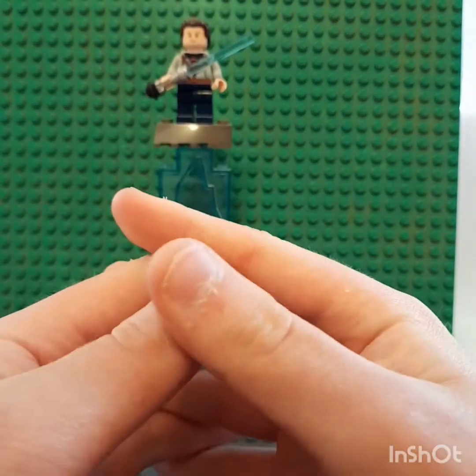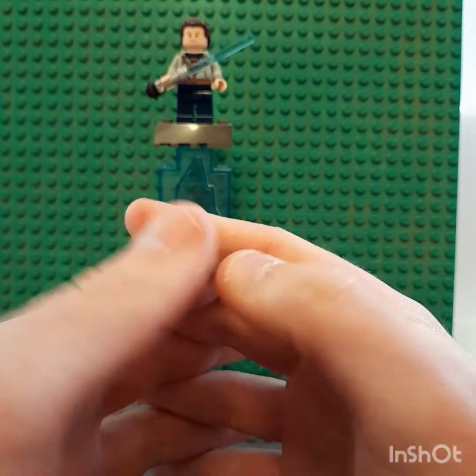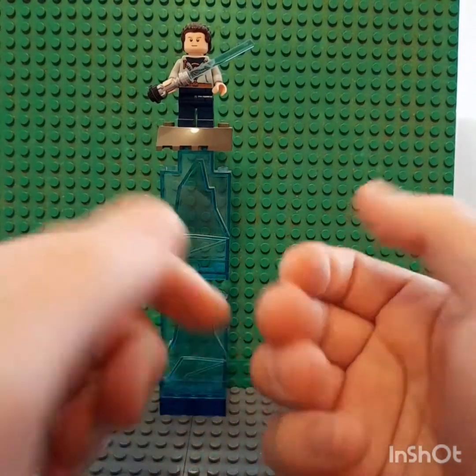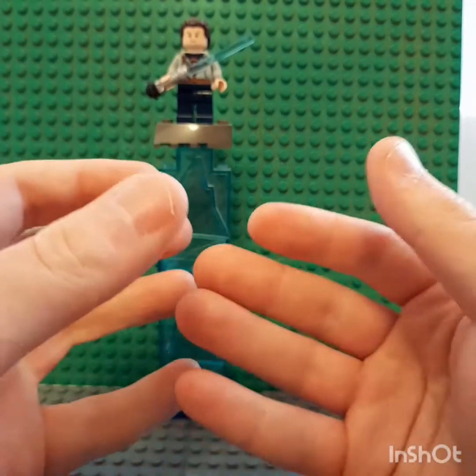I've been meaning to talk about this set because it's been out for a long, long time and I haven't done my own thoughts on it, and that's what I'm going to do today for you guys.